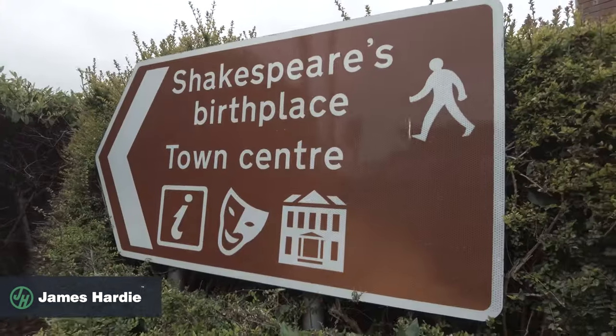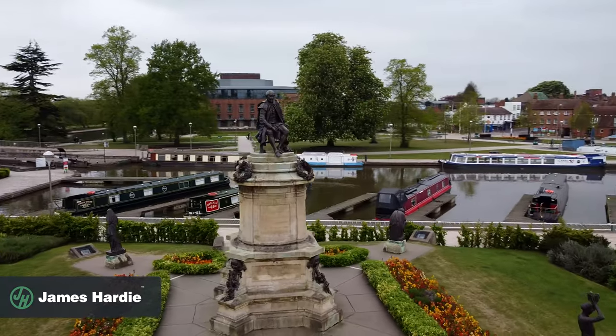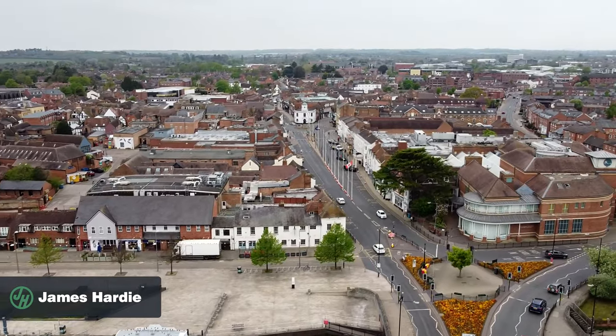It's a new week and we've got a new job. We are heading over to Shakespeare's Country, Stratford-upon-Avon, where we're starting a new extension and remodel. So let's head over and I'll show you what we're going to do.